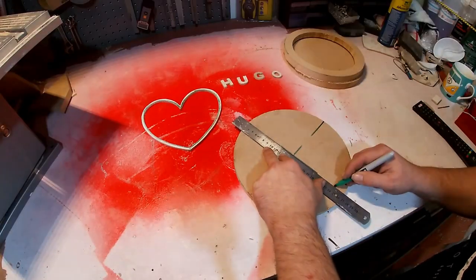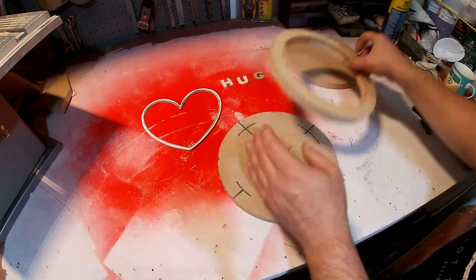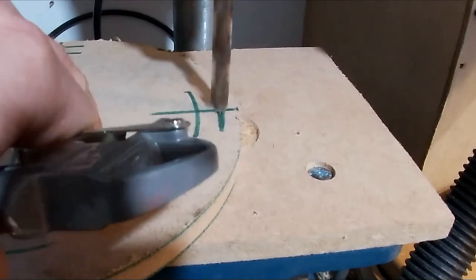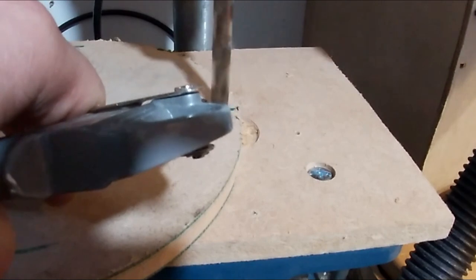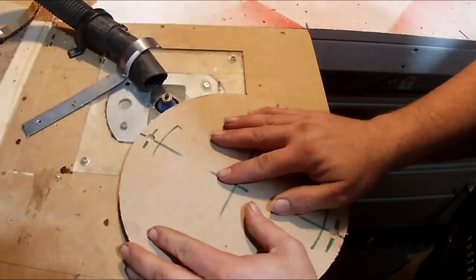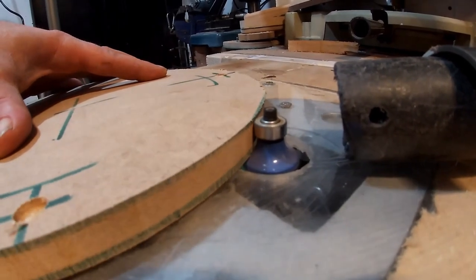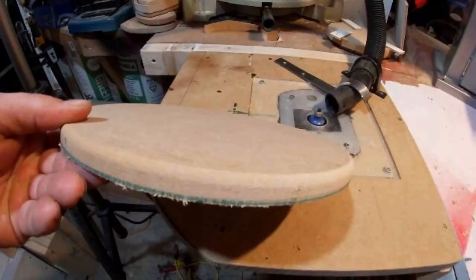I'm just marking out for the magnets here — I'm putting four magnets on, just marking the centres. I'm just drilling a 10mm hole to accept the magnets, doing that all the way around four times. I'm just rounding the edge over now with a round-over bit on the router — as you can see, it puts like a round bevel on the edge. That's that done.